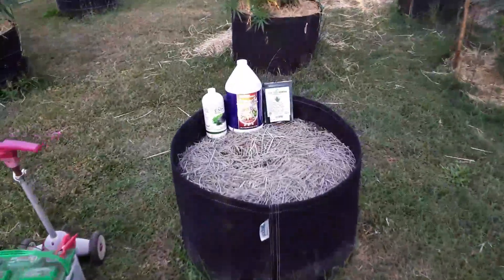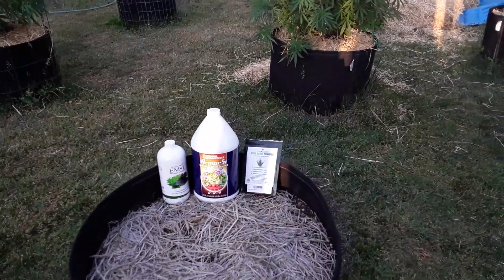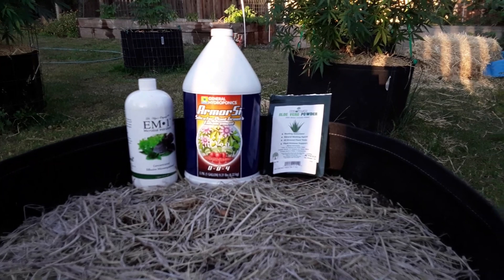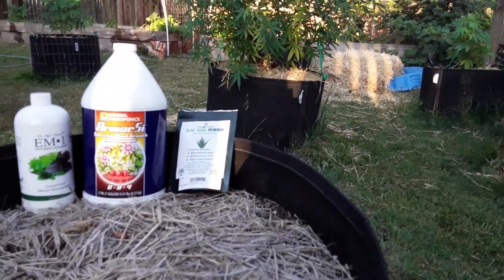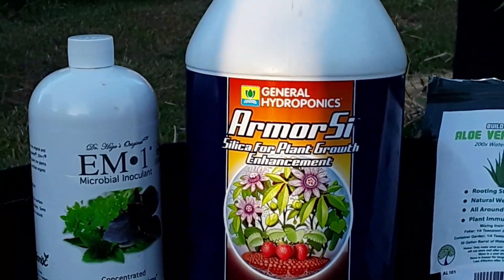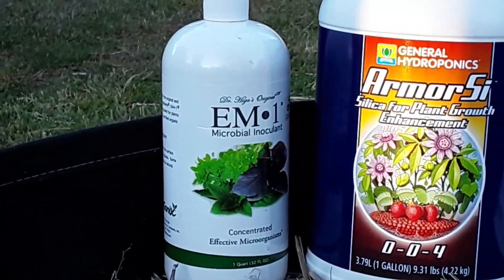Tonight I'm going to show you my steroid foliar spray. We used some Armor Si, which is basically silica, and then I got my aloe vera flakes — these are 200 times concentrate from Build-A-Soil — and some EM1, effective microorganisms.